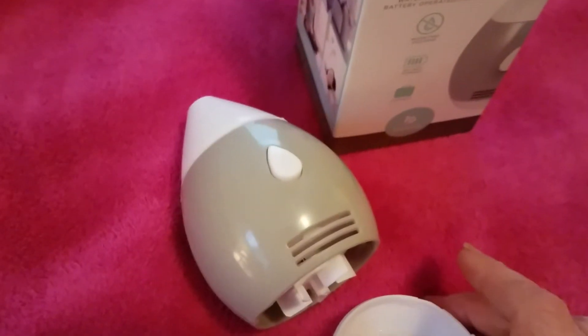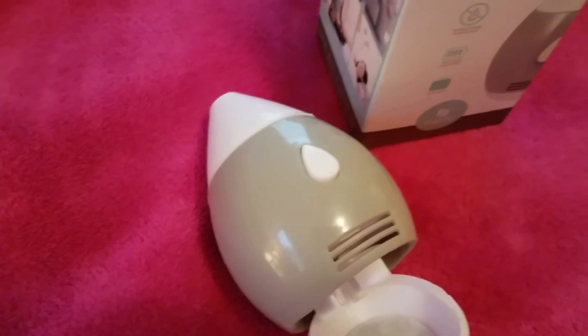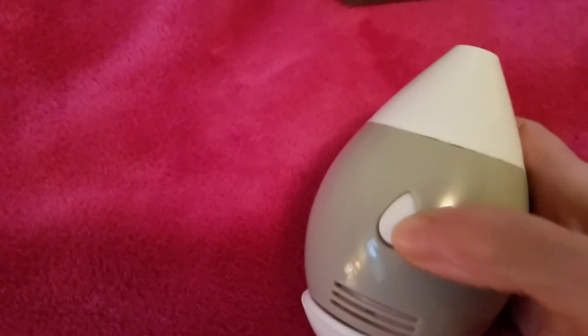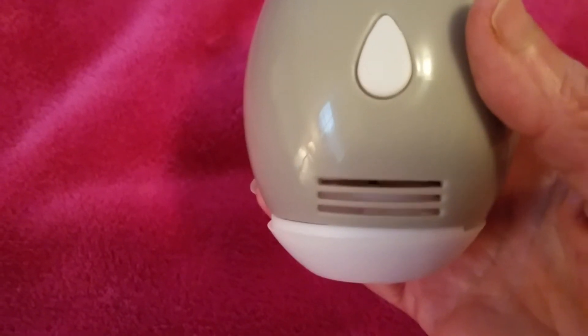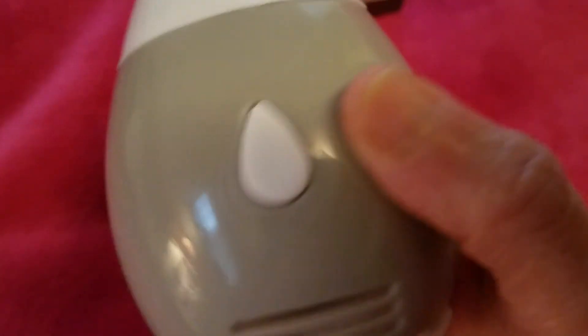Let me close this up and turn it on so you can hear it. Okay, it's all put together now — let's give it a try. That's what it sounds like. I can actually smell it — it's not too loud, just fine. That's a good scent that I chose.